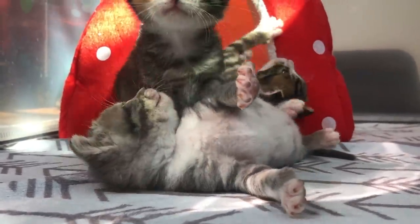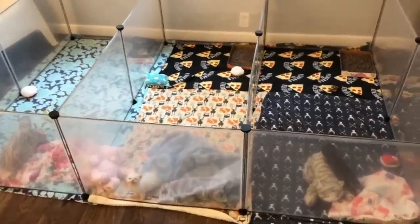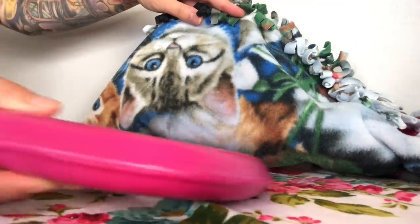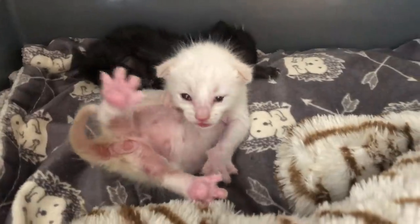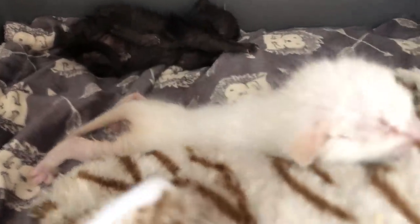Once kittens hit three weeks old, they have improved coordination, improved eyesight, and a growing desire to get out of the incubator. So around three weeks I'll usually upgrade them to a bigger space like a playpen. Keep in mind, kittens need access to a heat source until they're at least four weeks of age, so even once they've upgraded to a playpen you still want to give them access to some kind of heat pad for at least one more week, preferably longer.